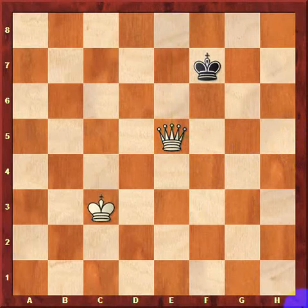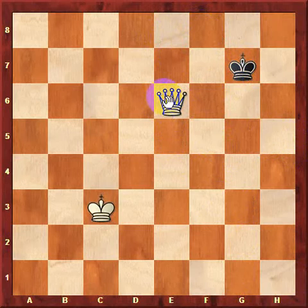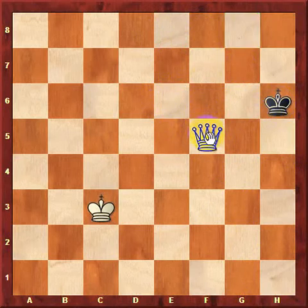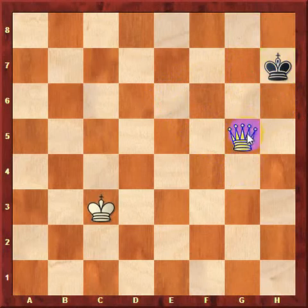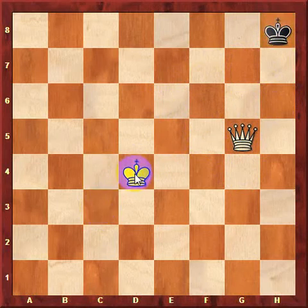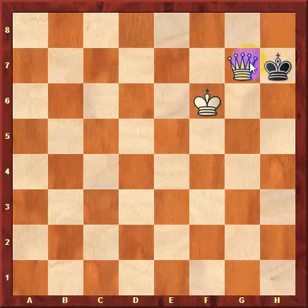White simply follows exactly what black does. If black moves king to f8, white follows suit and moves his queen up one square. If black moves king to g7, white moves his queen back to f5. If black moves king to h6, white continues to copy black and plays queen to g4. Whatever black does with his king, white should do with his queen — until black's king reaches the corner. Once black's king gets to the corner, white moves king to d4. Black has no choice but to play king h7 and king h8 repeatedly, white continues bringing his king in, and finally we have checkmate.